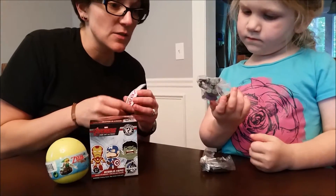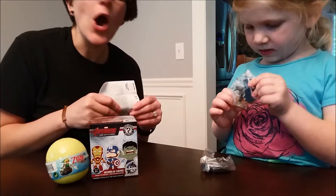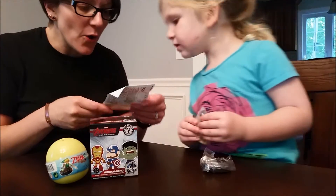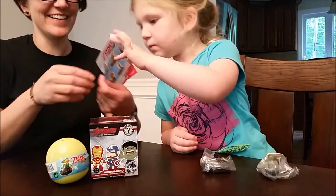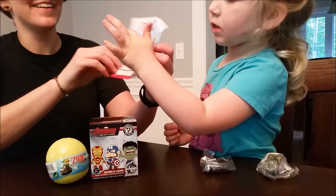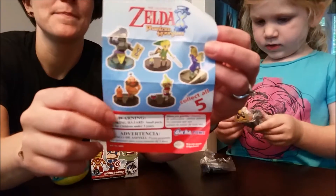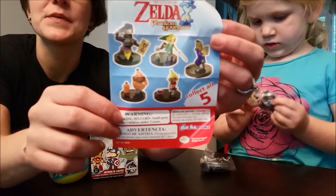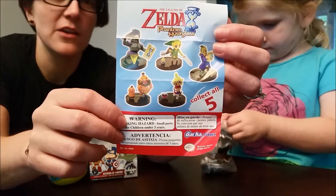We'll put this together — wait, it's not a lot of pieces, oh cool! I really, really want to get this one. These are all the figures you can get if you go back to the old school Legend of Zelda, which is what I grew up on.